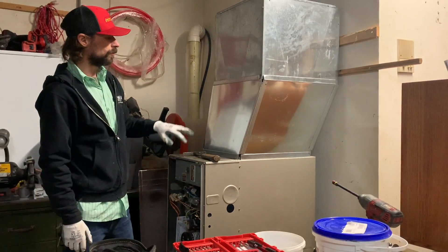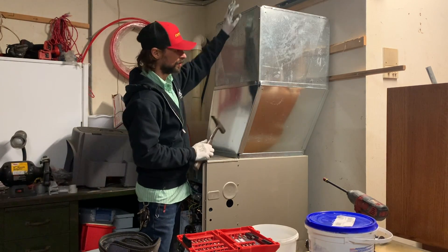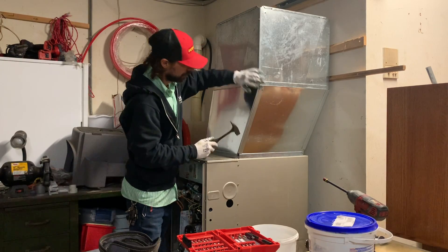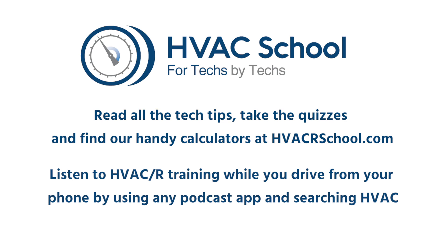There we go. Everything would obviously be screwed together in the field, and mastic the seams, make sure everything's right with the hammer. That's how we make a transition in the field.